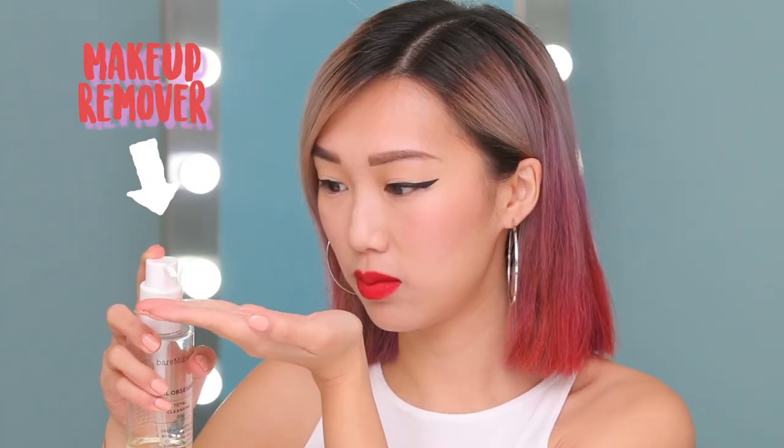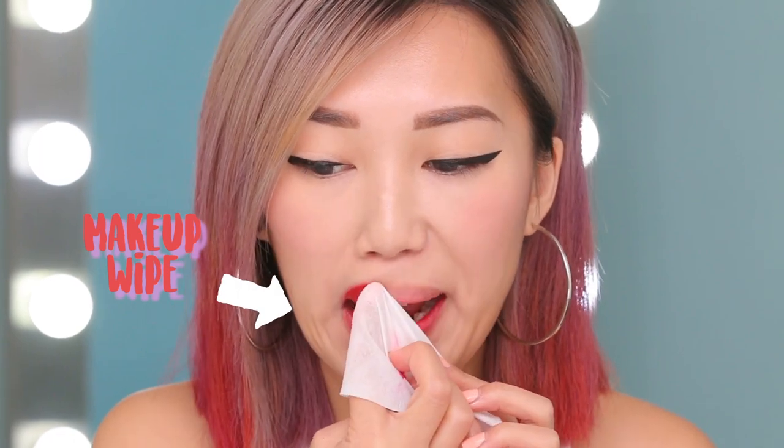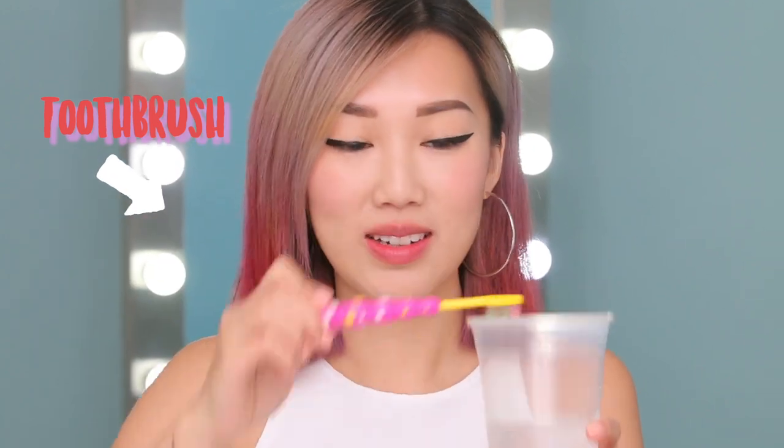Removing red lipstick can be pretty tricky, so I'm going to show you how I do it. First I'm going to tap on some oil-based makeup remover to dissolve the red lips, then take a makeup wipe and sweep it away. And in case there's any color left on your lips, use a damp toothbrush and just buff it away. After all this your lips are pretty dry, so we're going to apply some lip balm and we will be done.